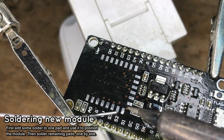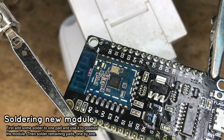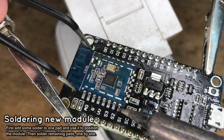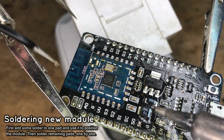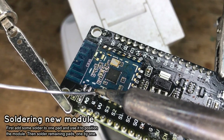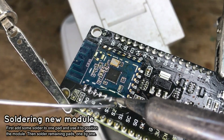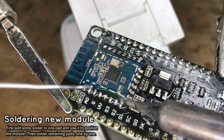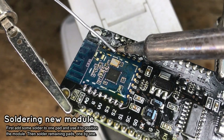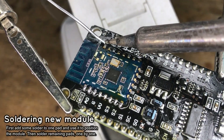You don't need hot air to solder this module — it can be easily soldered with a cheap soldering iron. Just add some solder to one pad, then use this pad to hold the module in place and position it correctly. Make sure that all pads are aligned. Then add some flux and solder the pads one by one. When soldering, make sure to heat up the pad with the soldering iron tip and then apply solder to the pad. It's very easy as long as you keep your soldering iron tip clean.